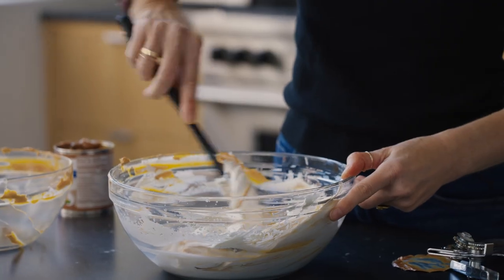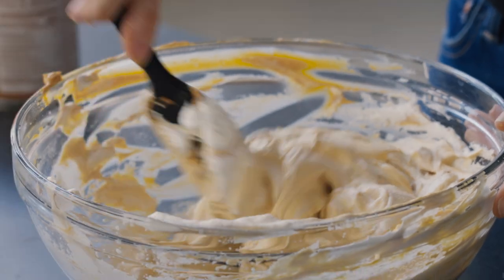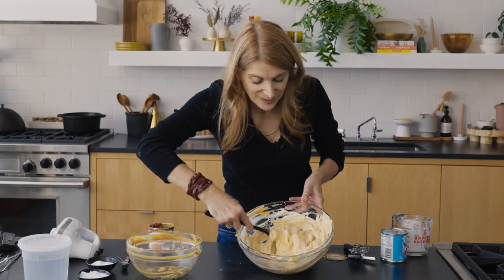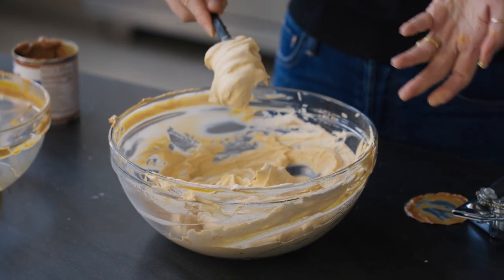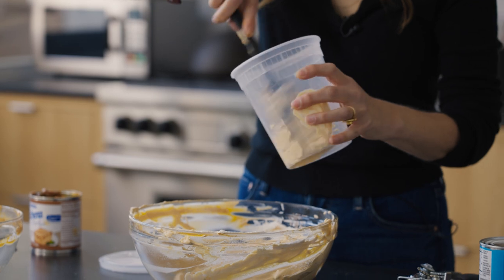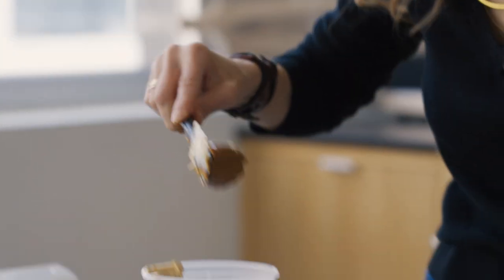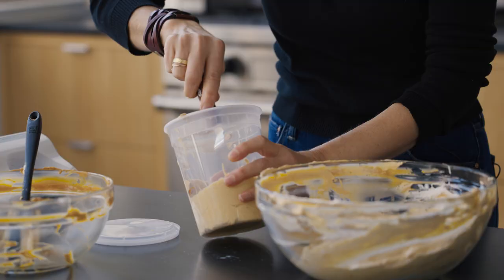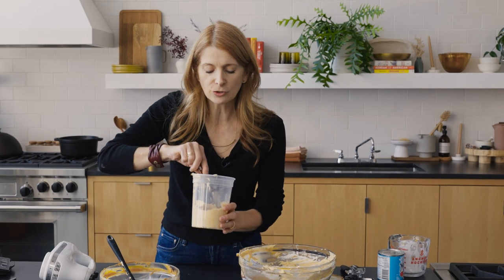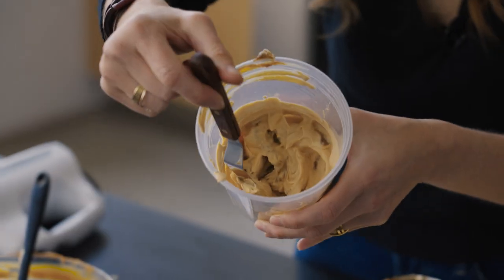Now I'm just slowly folding it in. At this point you can see it's pretty much one color but still fluffy — we haven't lost the air. I'm going to put about a quarter of the salted caramel cream into the mixture and swirl it just a little bit. Think of it less as a swirl and more as breaking up big blobs into little ones.